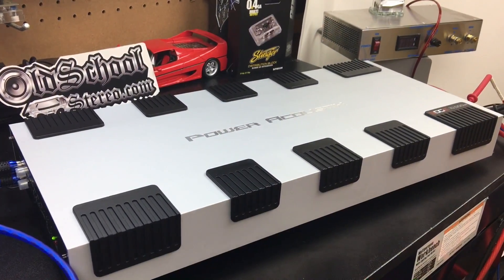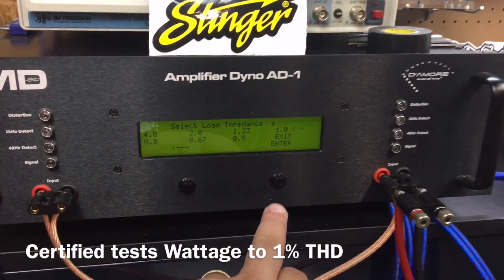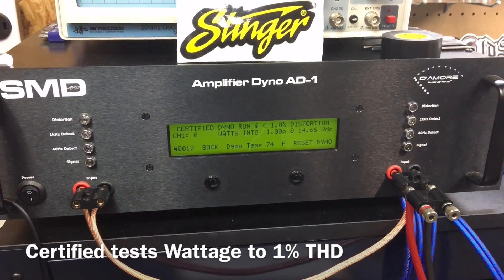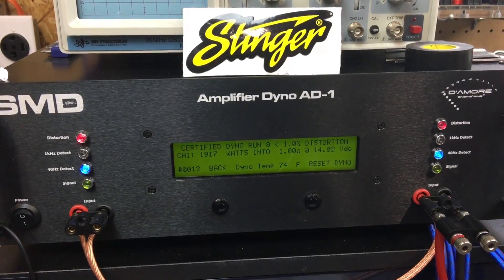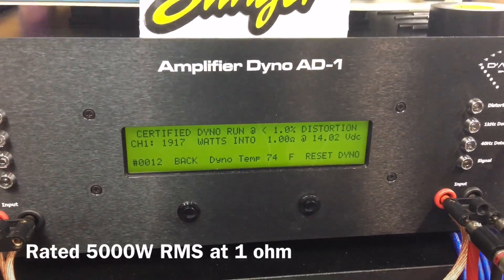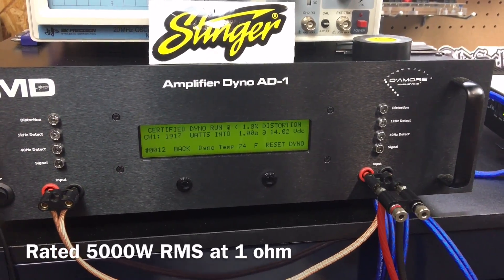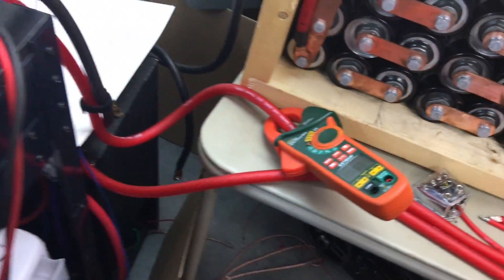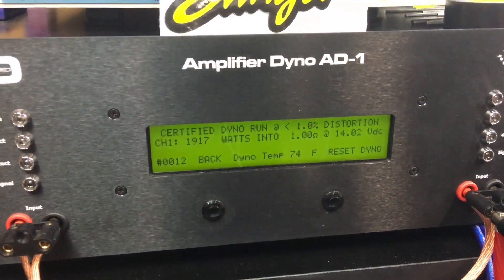Here's the Power Acoustic 10,000-watt max Edge amplifier on the test bench. Everyone wants to see the 1-ohm certified test at 40 Hz — hold onto your hats. Result: 1,917 watts at 14 volts. That's not 5,000 watts. Current draw was 236.1 amps.